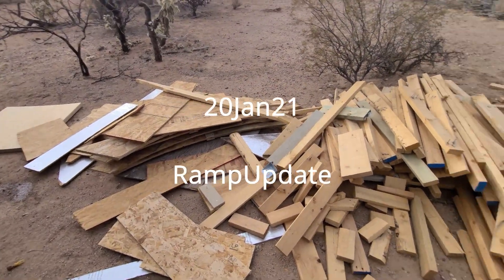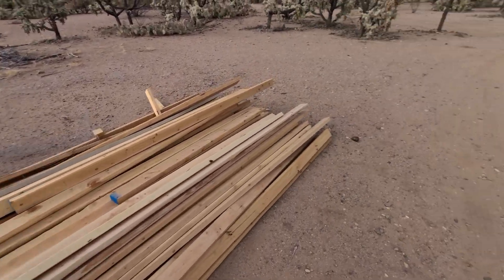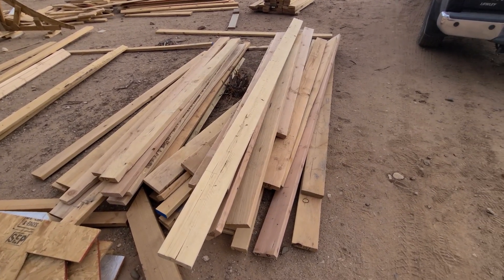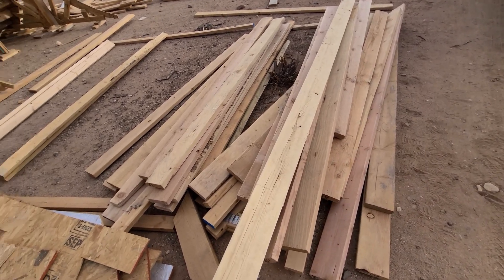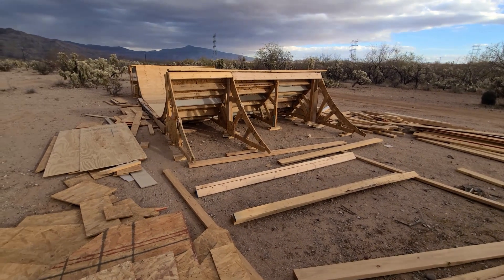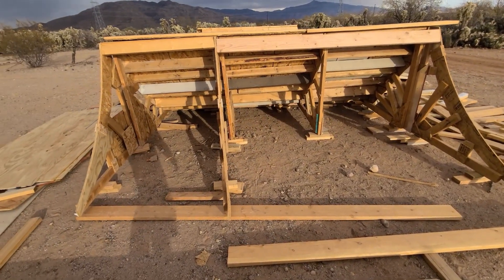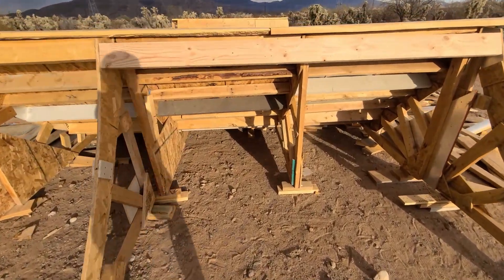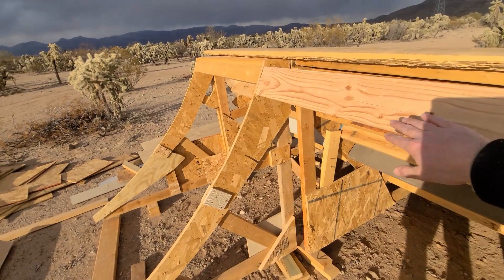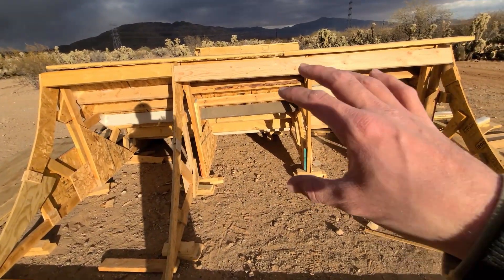Another update — just keep getting more and more scrap wood so the possibilities can remain endless. This is what I got today, probably half this pile. I realized now that I have all this wood that I should have used two-by-sixes to begin with. I'm going to make these vertical rather than horizontal so they're strong.